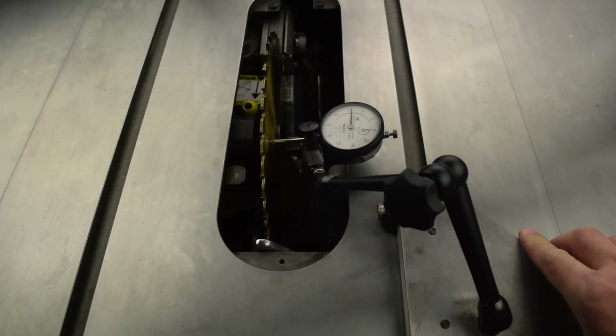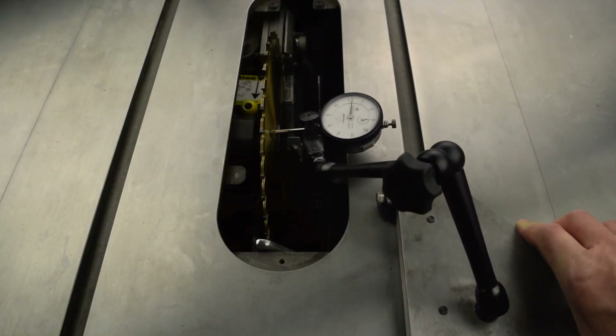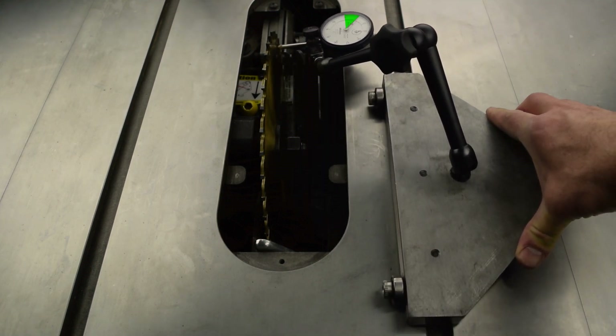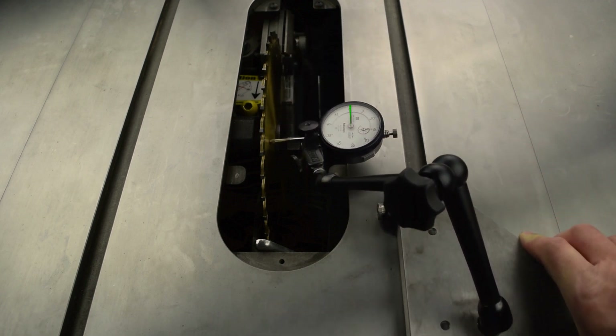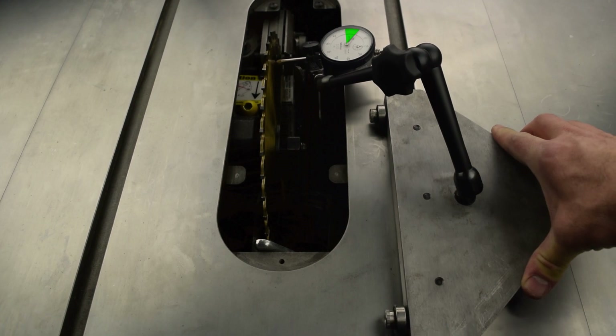As you slide the jig, the value on the dial will increase or decrease depending on the direction of misalignment and the direction you're sliding the jig. The total change between the front of the blade and the rear of the blade is the misalignment amount — essentially the same effect as if you measured the gap with a feeler gauge.